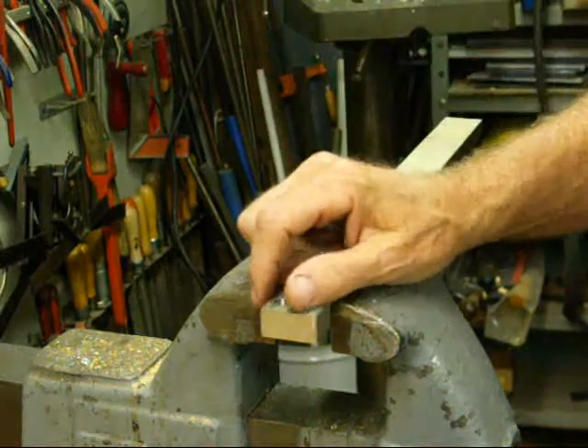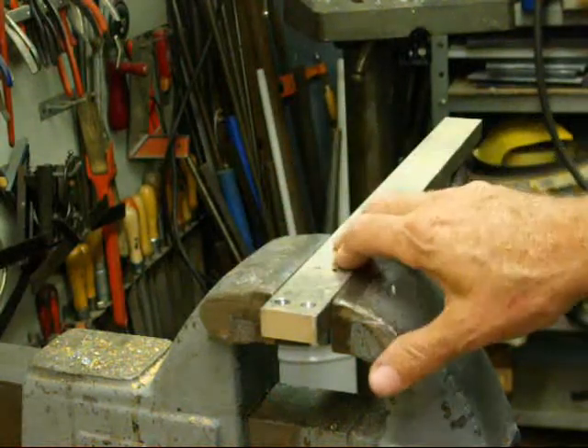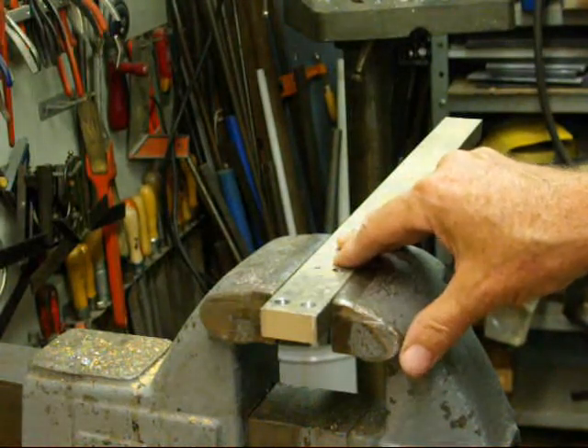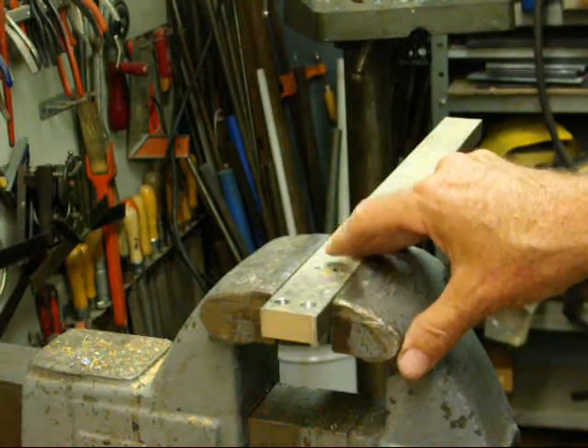I hope some of these tips I've just given you on hand tapping are useful. Our next segment will cover tapping on the drill press and the lathe — but not under power — just using the machine to assist us for straightness.